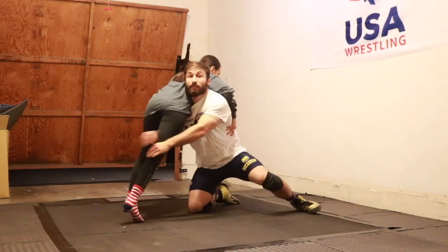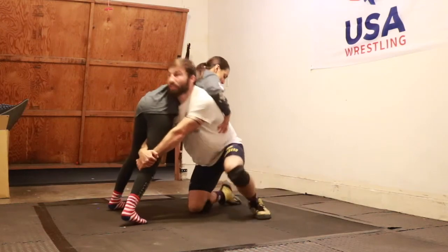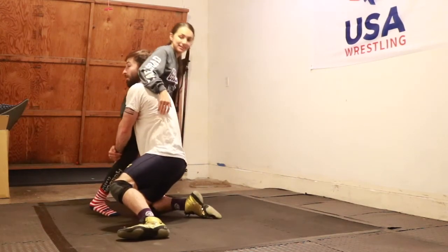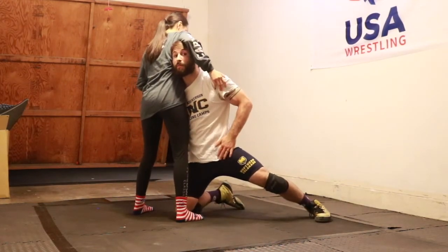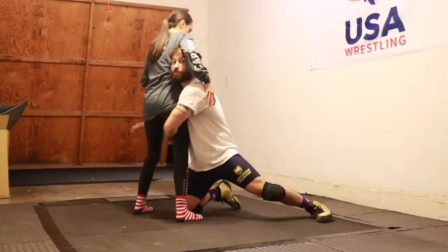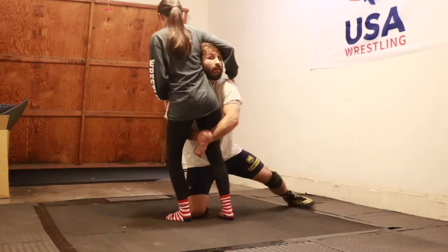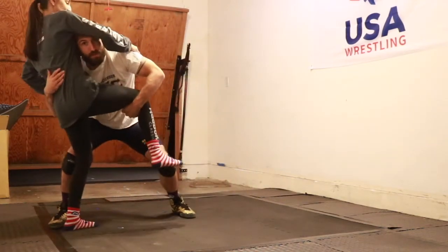Hands are locked. I'm going to step up my back leg and slide my knee right in between her knees. Once I get there, my hips are back up, my head is looking across. I'm going to go elbow deep, other hand comes here, and now I'm right back in good position where I can finish.